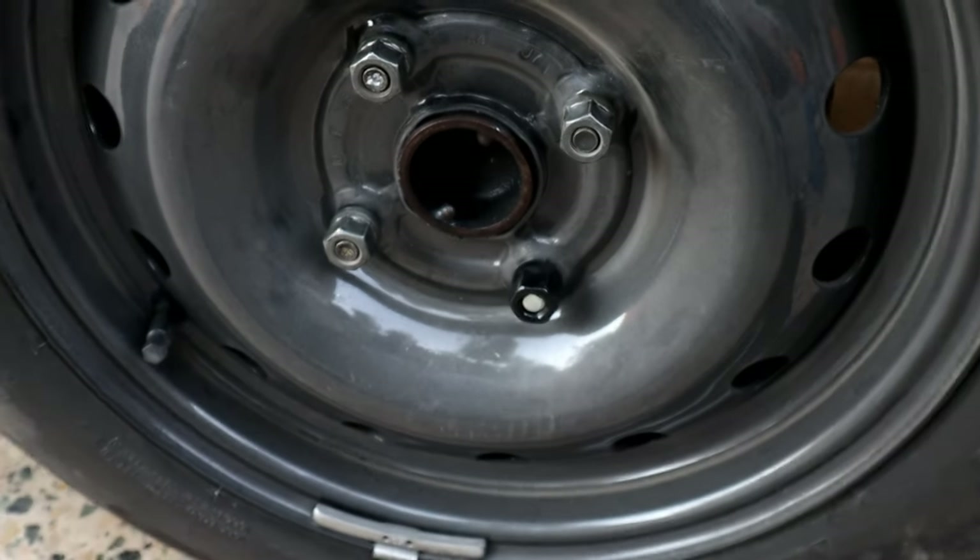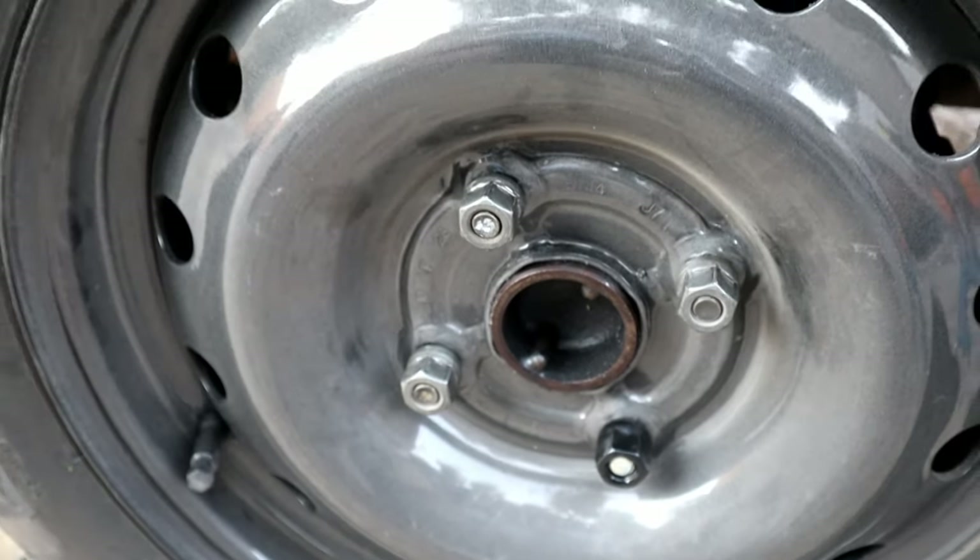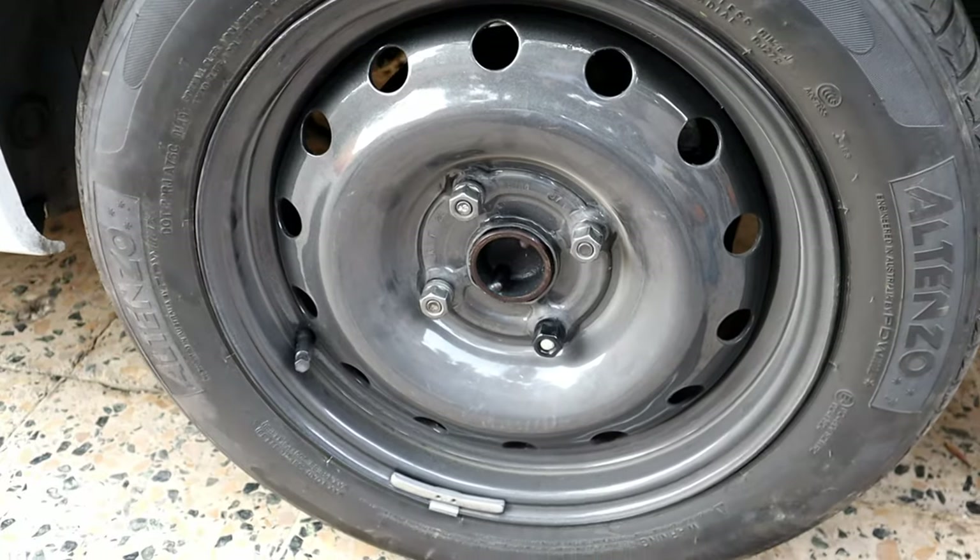And that is how to replace a broken lug nut stud. If the video was helpful, like and subscribe if you haven't already, and I will see you in a new video — bye for now.